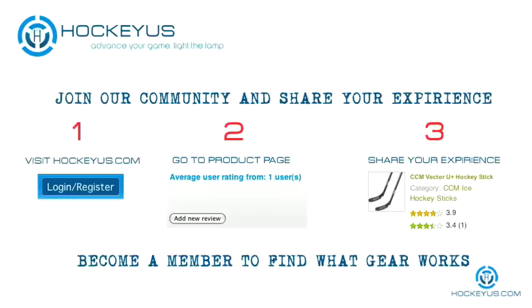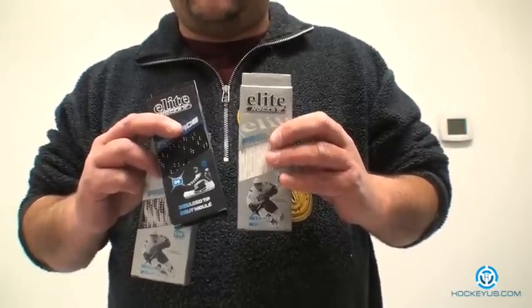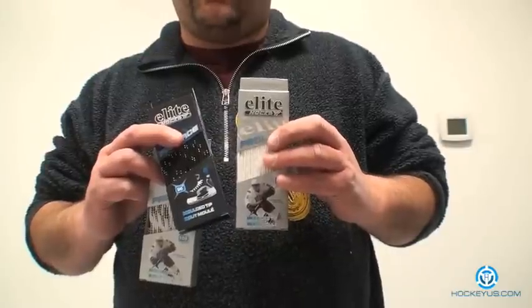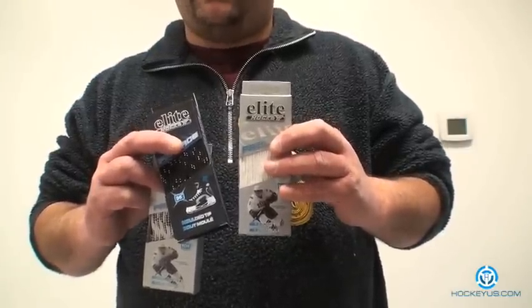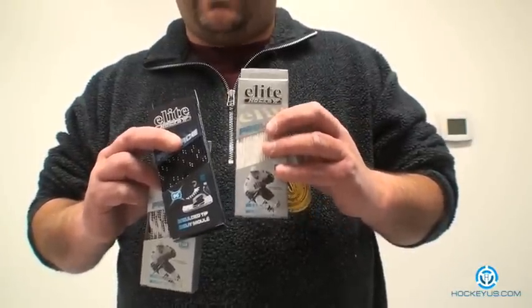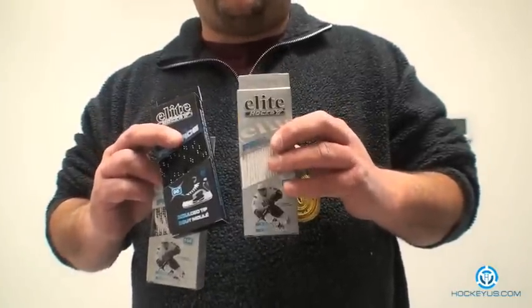Thank you for joining us here at HockeyHouse.com. We're going to do something a little bit different today — we're going to go over laces. We had some requests for people asking us for several different things. If you log on to our website, become a member today, ask us what you'd like to review, and we'll do it for you. You can't do that if you're not a member of HockeyHouse.com, so I'd urge you to please sign up on our website today.